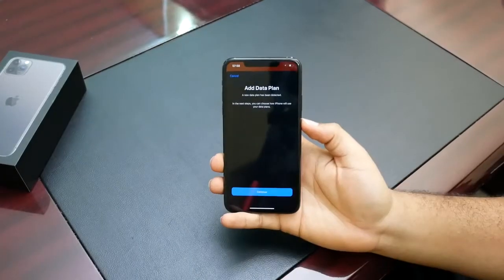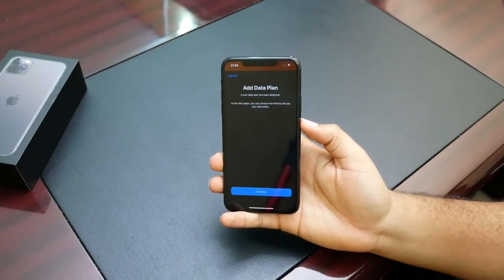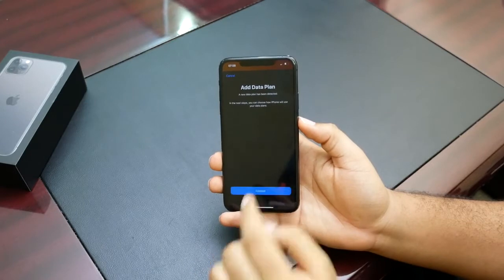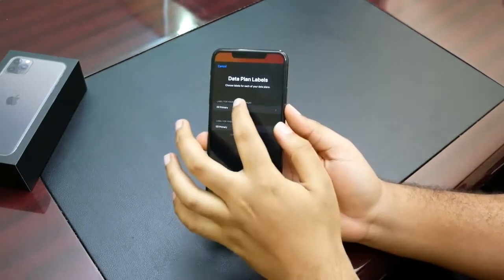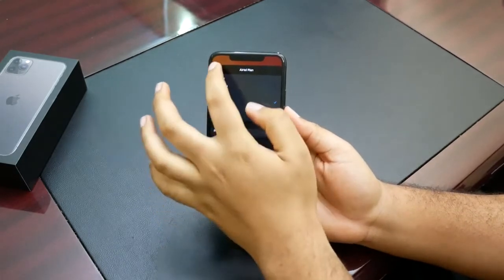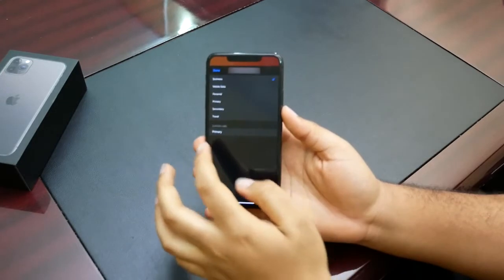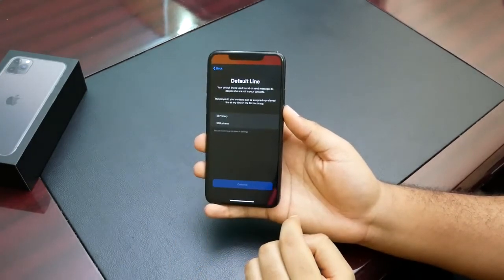Once we insert the second SIM, we get a notification asking that a new data plan has been detected and you have to set up the new SIM card. We continue, and now it asks you for data plan labels.